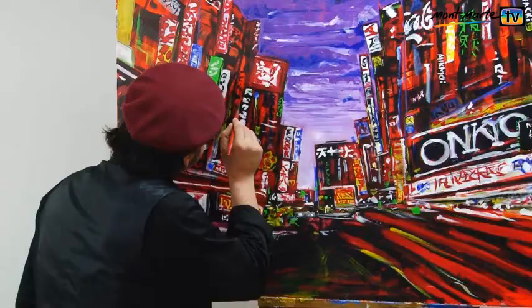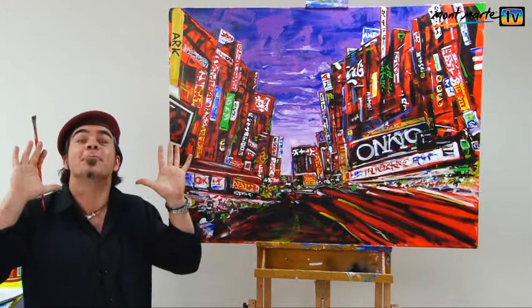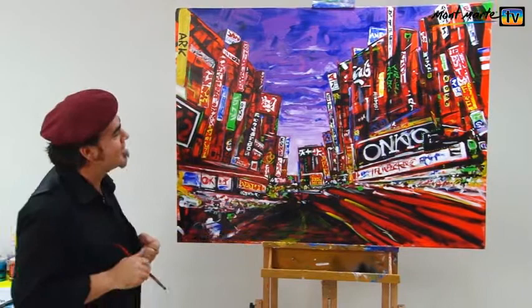Wow, that turned out brilliantly. I'm really stoked with how it looks, and it was a lot of fun as well. And if you do like painting in this style of artwork, then make sure you check out our abstract landscape.